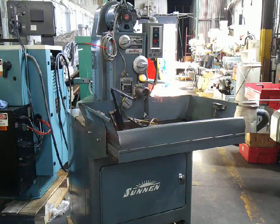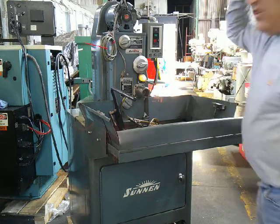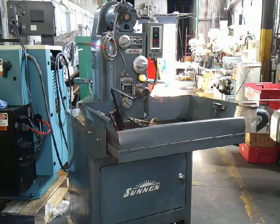This is our Son & Hone model 1660. The serial number is 82,866. The machine is all original paint, very good condition.